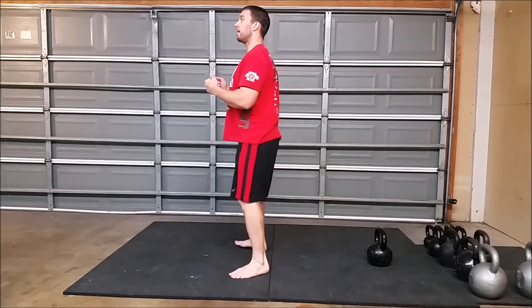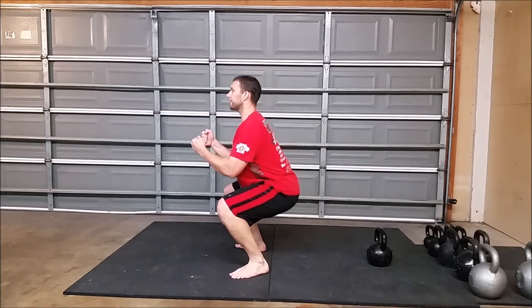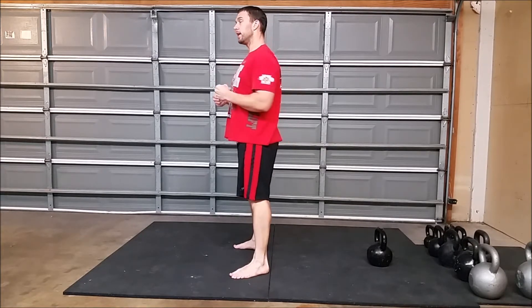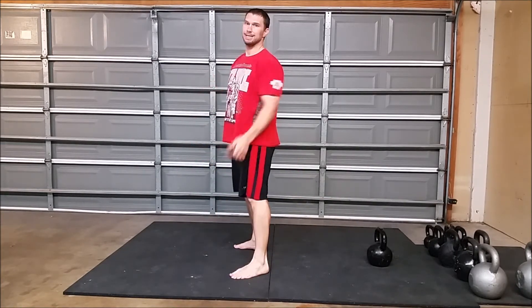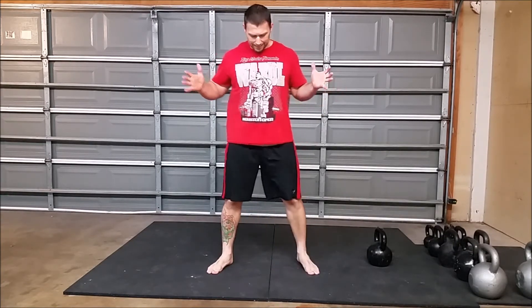Don't bounce out of position — control yourself down and drive yourself up. If you want to put an exclamation point on this: come down controlled and slow, come up nice and fast. Explore the movement, find the foot positioning and stance that feels good and comfortable to you, and then practice it.